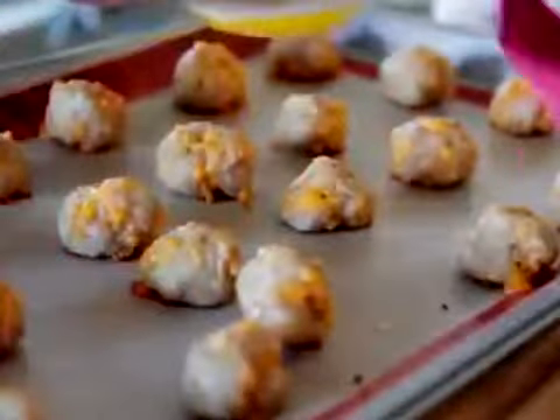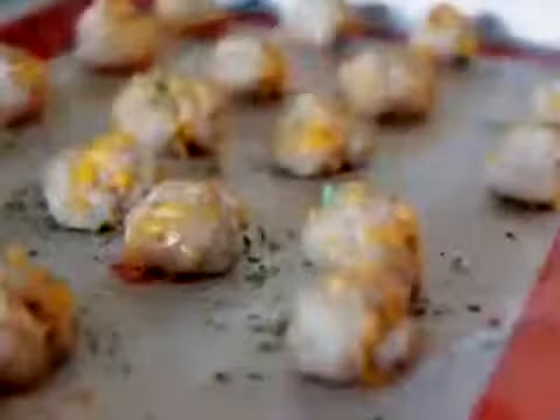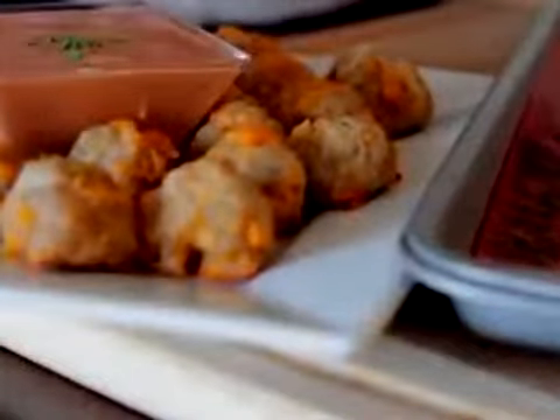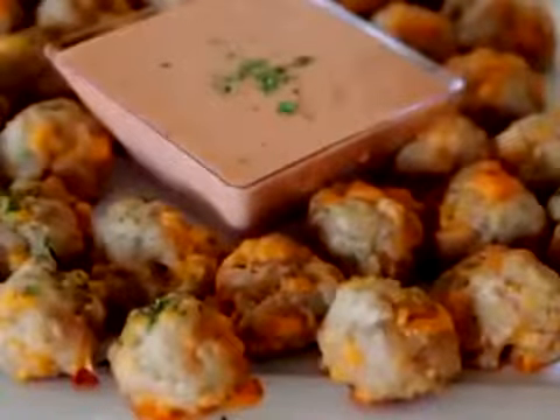It's optional, but you can brush them with some butter when they come out of the oven and then sprinkle with parsley, because they're kind of plain-looking and they need a pop of color. The parsley works great. And you can serve these with a honey mustard dipping sauce, chili sauce, or a comeback sauce — but my favorite sauce is just a regular old grape jelly sauce. I don't know why, but sausage balls and grape jelly sauce just works.